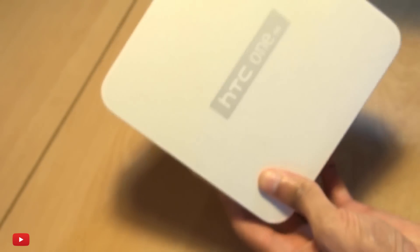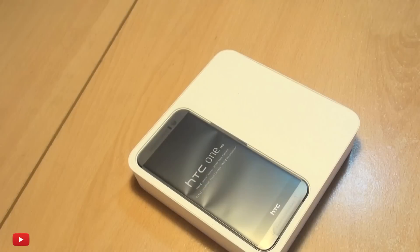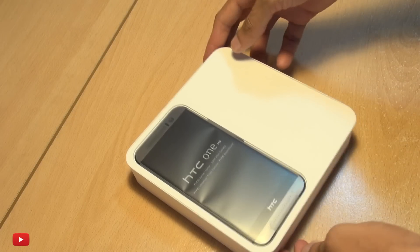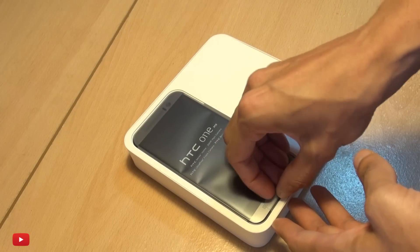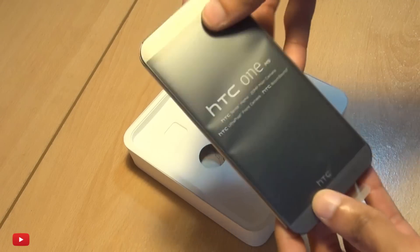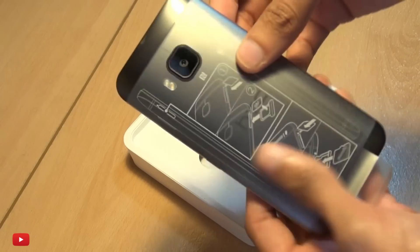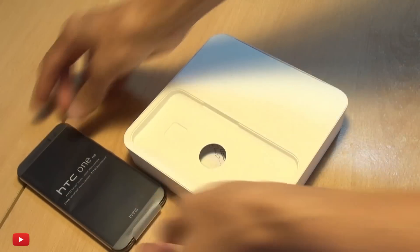That's enough of the mumbo jumbo — let's get this plastic sleeving off. There we go, and that's the HTC One M9 in gunmetal gray. Let's get in here and get this lifted out. The tab here just doesn't want to go — there we go. The brand new HTC One M9.